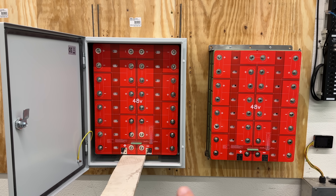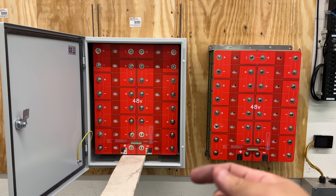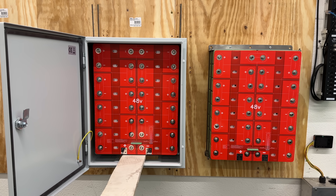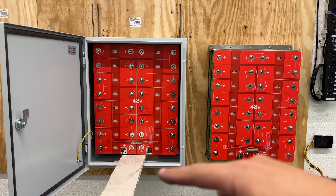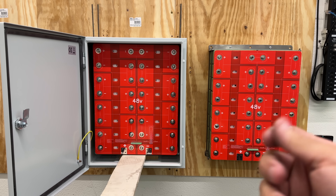The next step is a bit tricky. We have to lift up the entire pack and then tighten the bolts on the bottom. I'm going to use a piece of wood, wedge it in, push the pack up, and then tighten everything down.